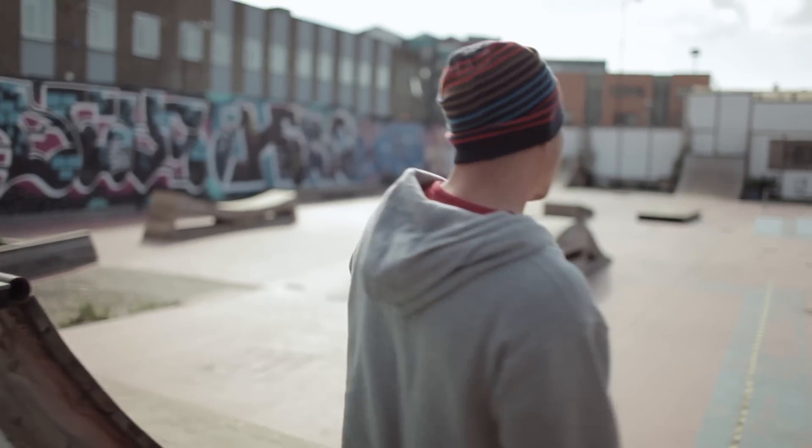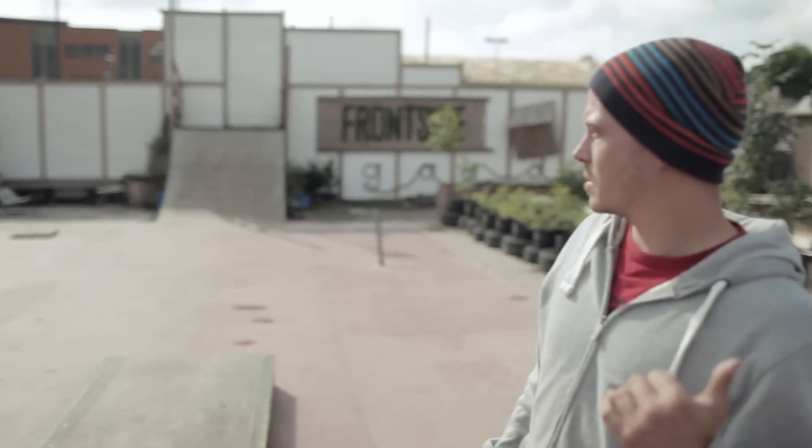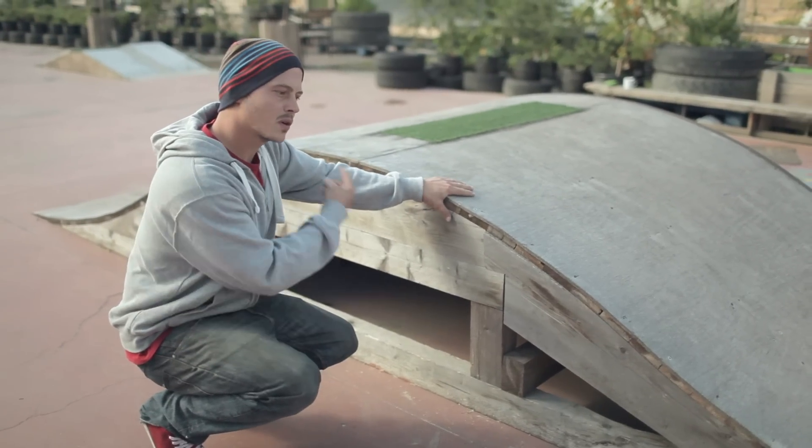Welcome to Frontside. We've got the main street course on the left here. The whiteboard's from a local art exhibition. The ply we managed to get from the grass around the corner.